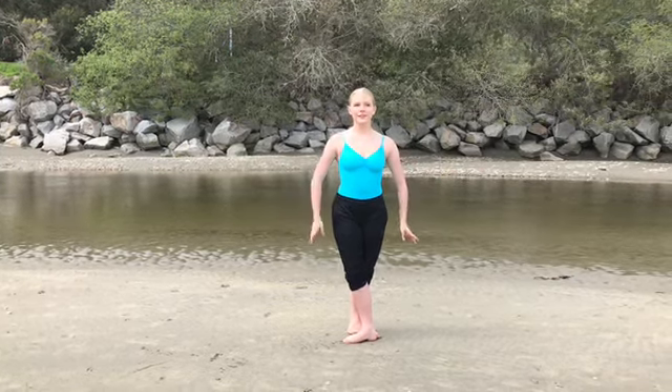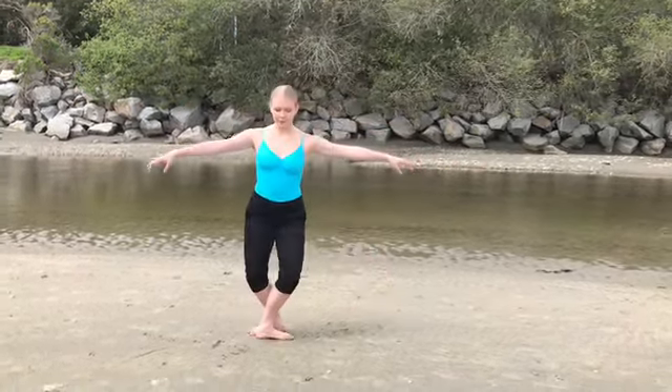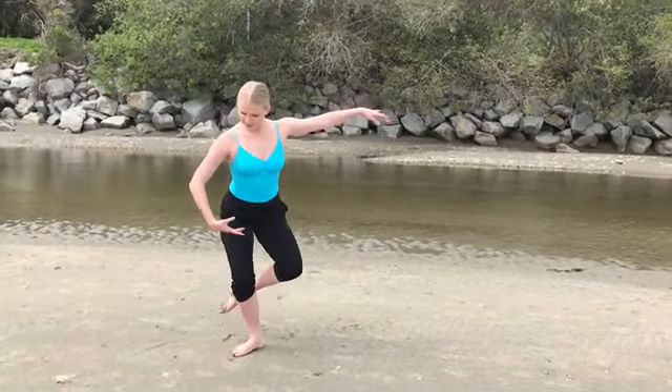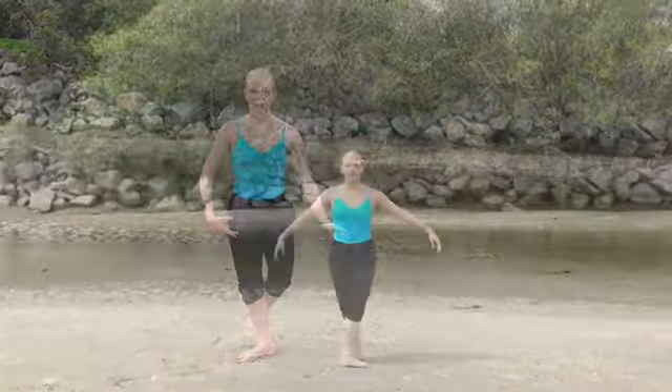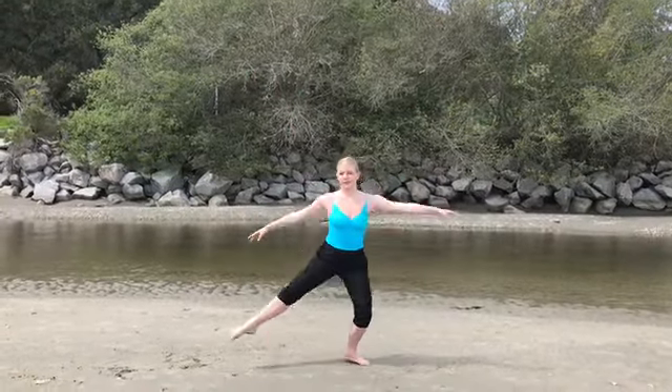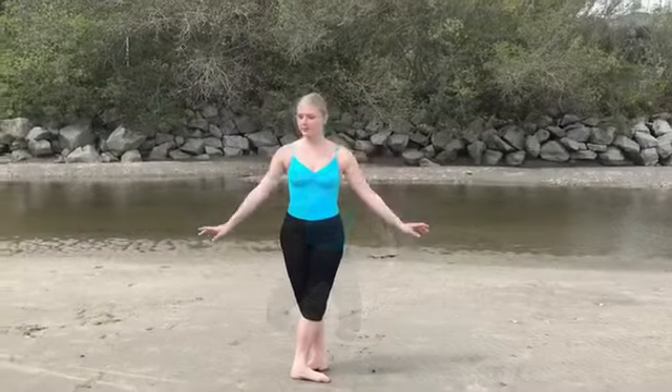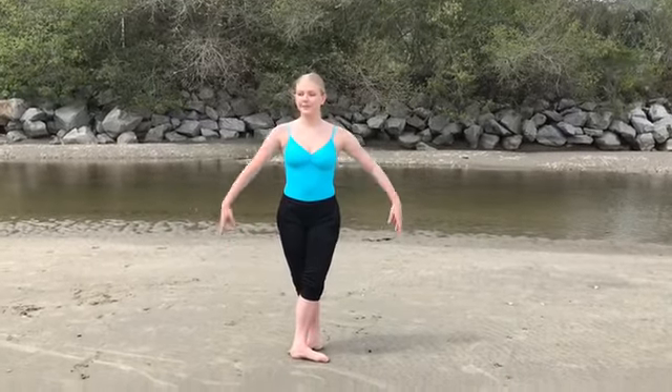Reese is going to demonstrate a glissade, then we're going to go into a jeté. Let's put that together: glissade jeté, glissade jeté. Now Reese is going to demonstrate a pas de chat.